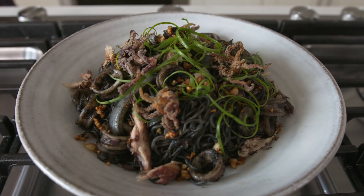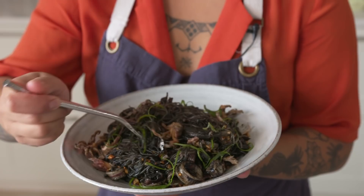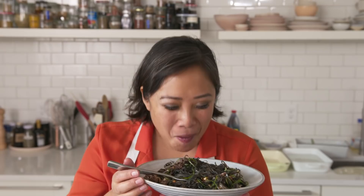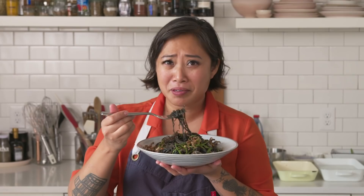Thank you guys so much for letting me into your homes tonight and letting me share this adobong pusit pancit recipe that is so close to my heart. Here we are cooking something that I grew up with that I never thought I would ever be able to share with the world. The word is full circle. I'm going to try and get a bite with all of the things that we just cooked. It's really good. I think my dad would be really proud of this. Just like dad used to make — well, actually probably better, but don't tell him.